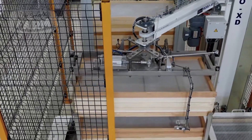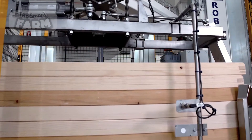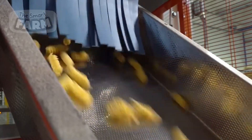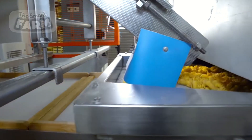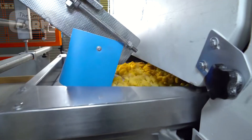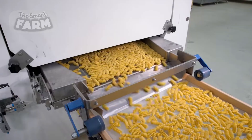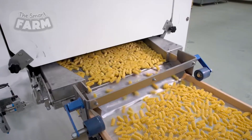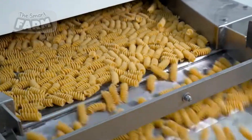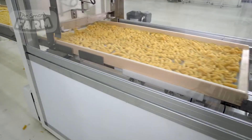Trays are used in pasta drying to ensure even airflow, prevent sticking, and maintain the structural integrity of short pasta shapes. Made of food-grade plastic, metal mesh, or wood, these trays allow warm air to circulate uniformly around each piece, preventing inconsistencies in drying. Since freshly extruded pasta is still soft, trays keep the pieces separate and prevent deformation, especially for delicate shapes like orecchiette or shells.